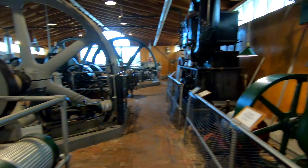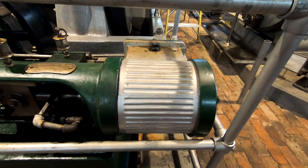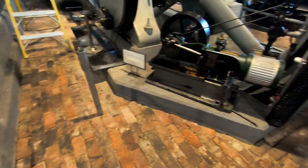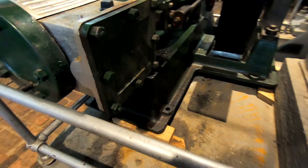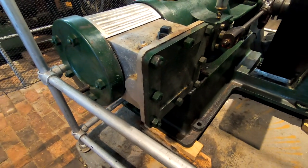Turning right around here, we have the Isbell Porter engine — a slightly larger one here, and then a smaller one next to it that uses the exact same type of sliding valve assembly that we're about to go look at. Let's go out into the shop.